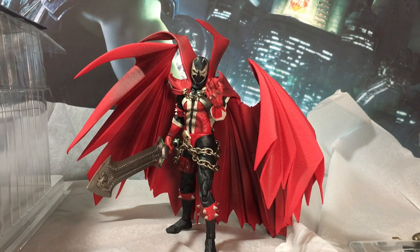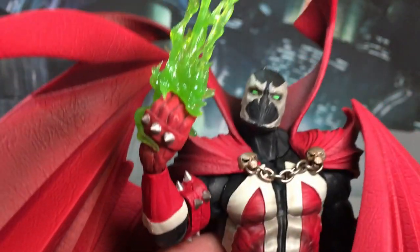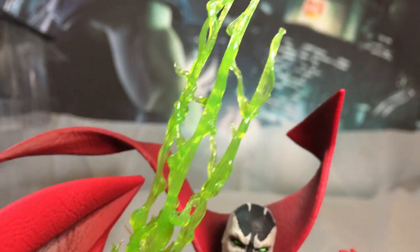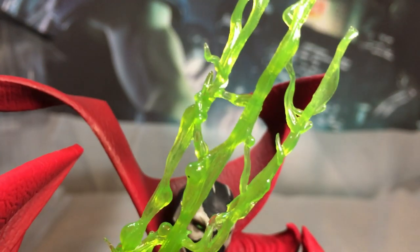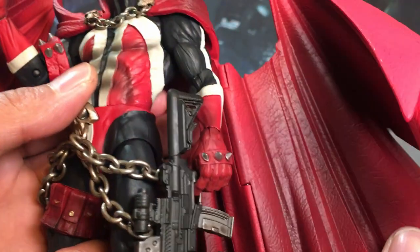We can achieve some poses, though a lot of those are going to be restricted to standing. But again, this is a collectible figure, not a highly poseable action figure. The necroplasm effect looks really good when the light hits it — it has a natural glow to it. Same with his eyes — they look really nice.